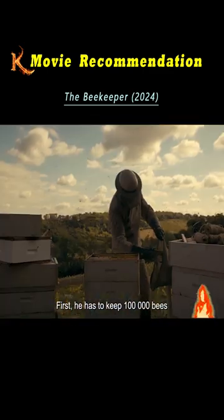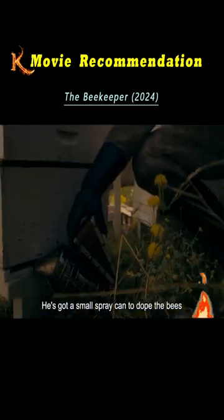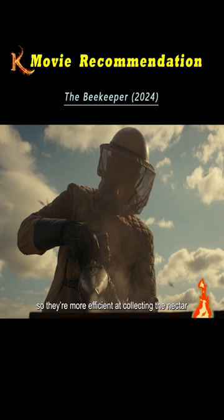First, he has to keep 100,000 bees. He wears a full body suit and a face covering. He's got a small spray can to dope the bees, so they're more efficient at collecting the nectar.